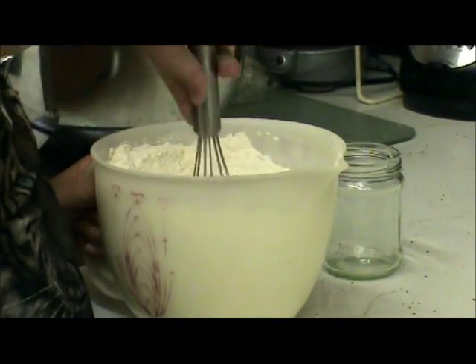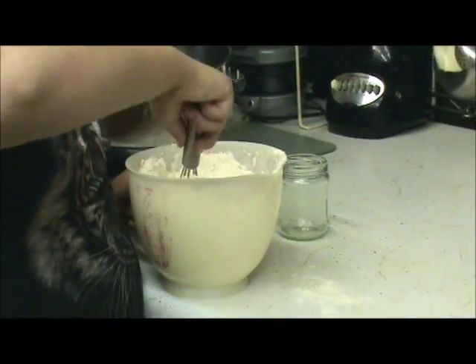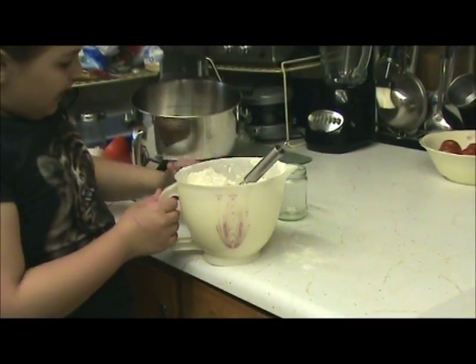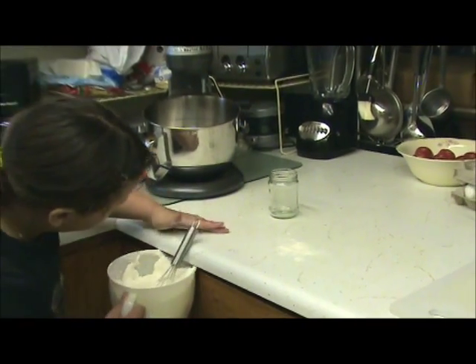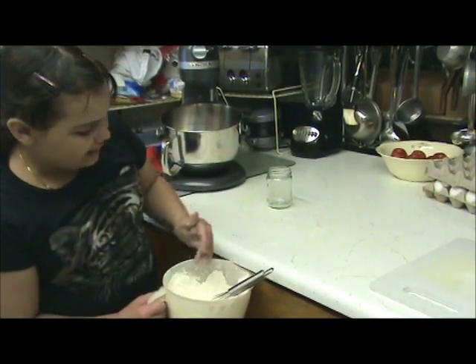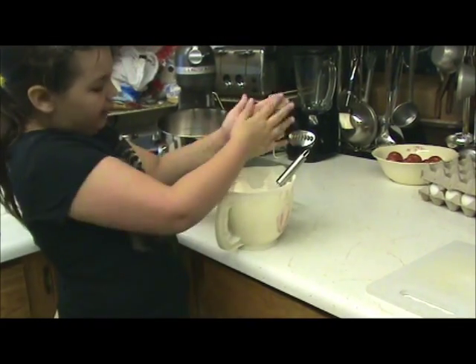What are you doing there? I'm mixing up the flour and salt. Oops, spilled a little. I remember you teaching me this — that if you don't get it all mixed up good, it won't taste good. So I'm going to try to mix it up real good.